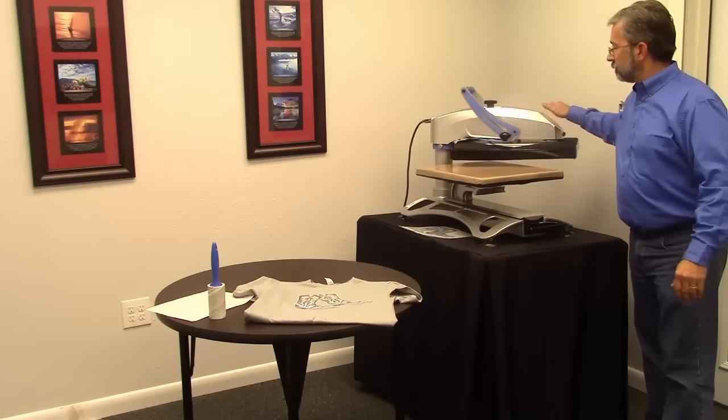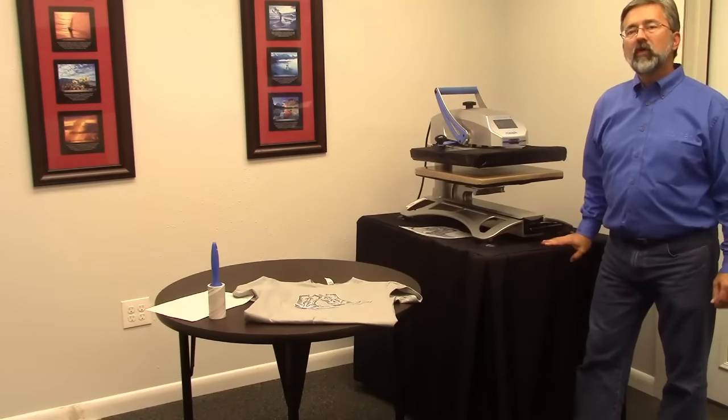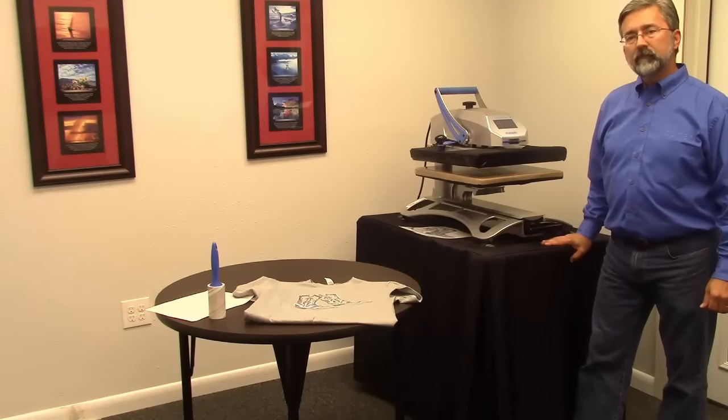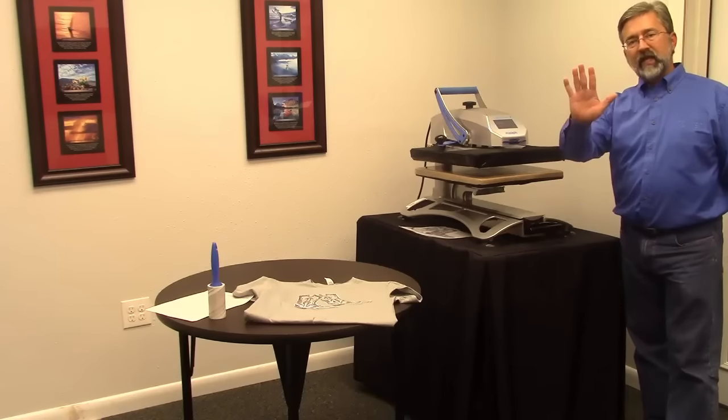Depending on the garment you're using, you may need to make some slight alterations, because not every garment is the same — not every tote bag is the same, not every t-shirt is the same. Start with this guideline and alter it if you need to. Well, thanks for watching. Thank you, Michael, for demonstrating — anytime.